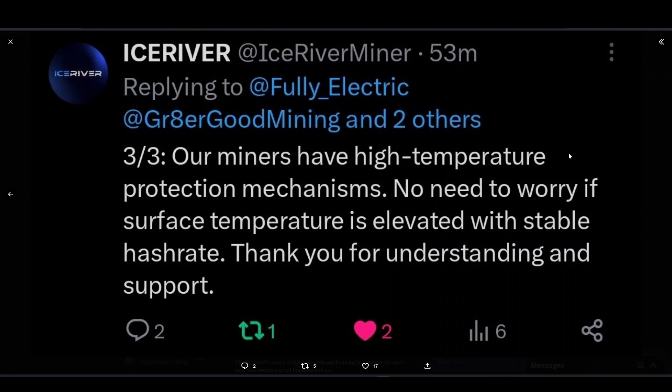So Ice River is saying the little mini fans inside aren't running because it's a default mechanism that makes them kick in at a certain temperature. I just want to know what the optimal temperature actually is. I asked them if they could give me optimal temperatures for the intake and output — temperature one and temperature two, the intake and exhaust — so I'm waiting to hear back from them.